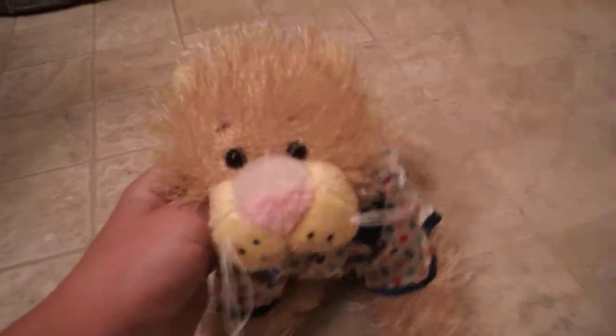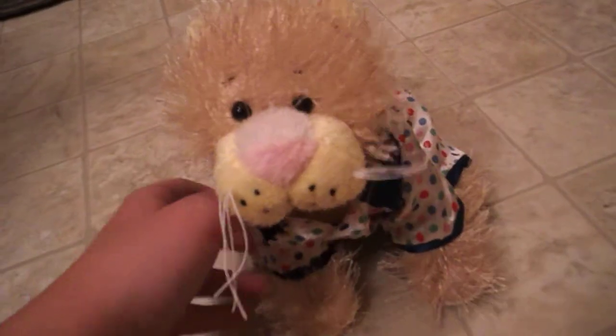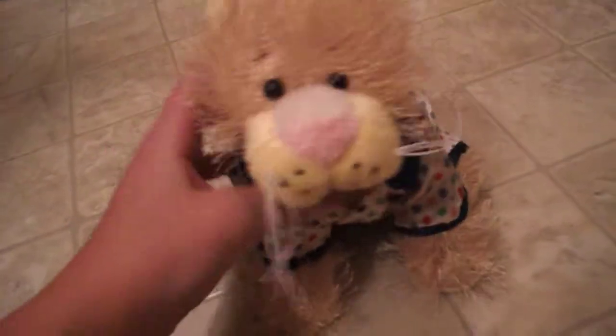Hey everyone, it's WebkinDrop2257, and today I got a new camera. It is the Nikon Coolpix S30, and I got the white one. Here, I'll show you.